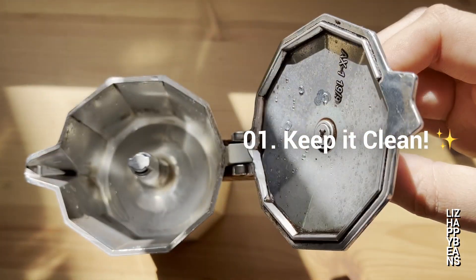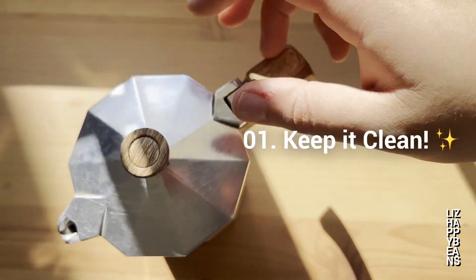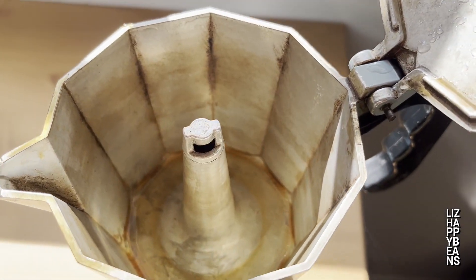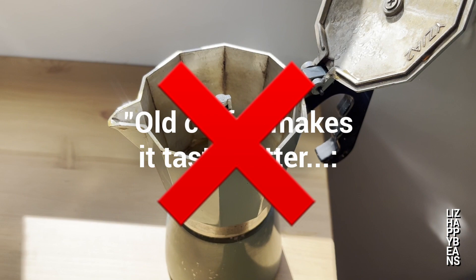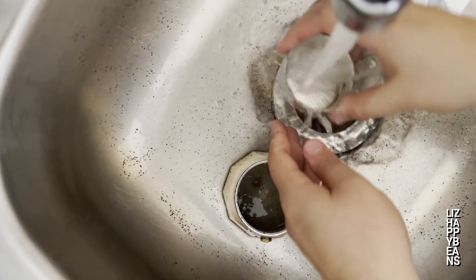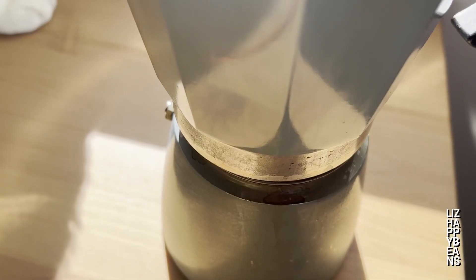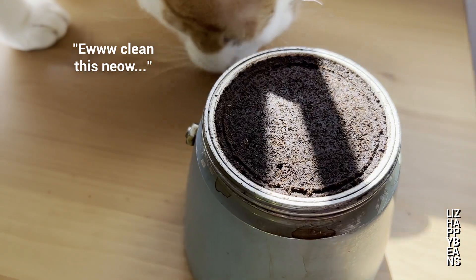One: make sure your moka pot is clean. All deposits of stovetop coffee will negatively affect the flavor and impact your experience. That old saying that old coffee residue makes it taste better each time is a huge lie. However, it's not recommended to use soap to clean it, as it can change the taste of your next brew. Instead, rinse and scrub with cold water, and never leave coffee grounds inside for too long after enjoying your cup.